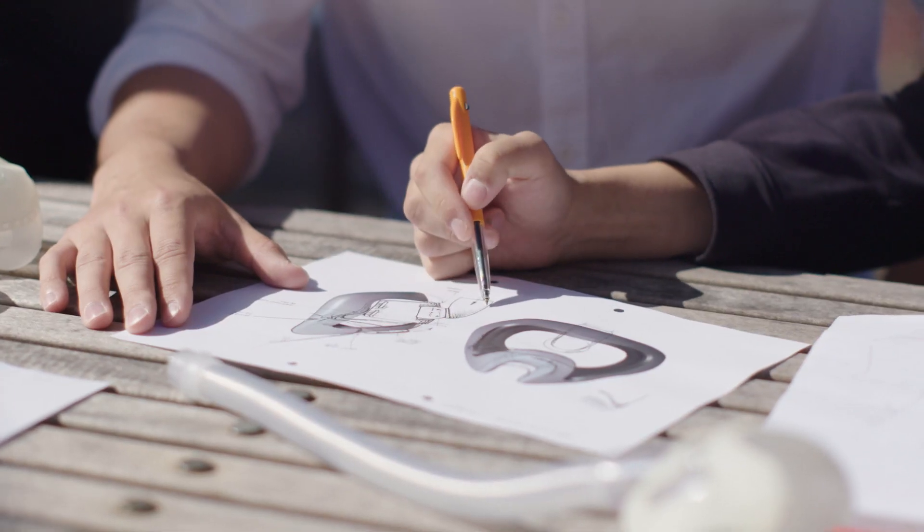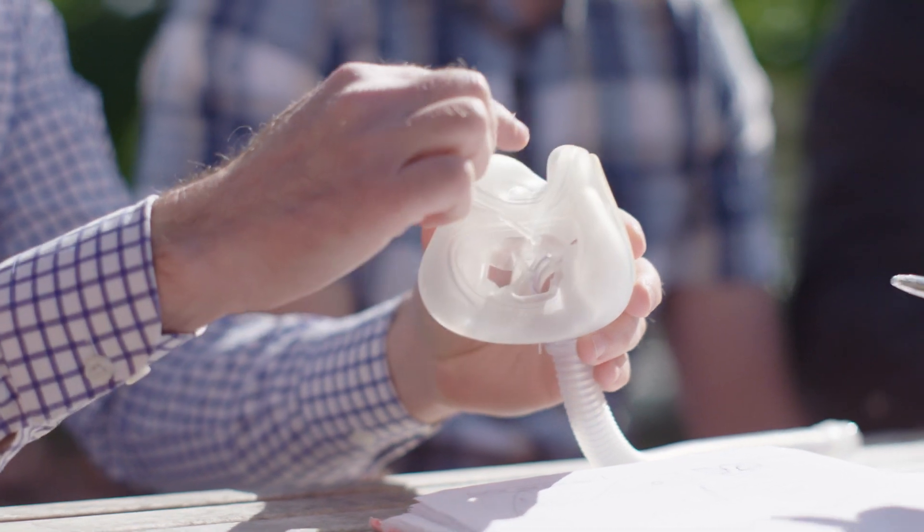With full face masks, they fit over your nose and around your mouth. What we were trying to address with Evora Full was to have a more comfortable solution — less intimidating, it's smaller, fitting underneath their nose and avoiding the nose bridge altogether.